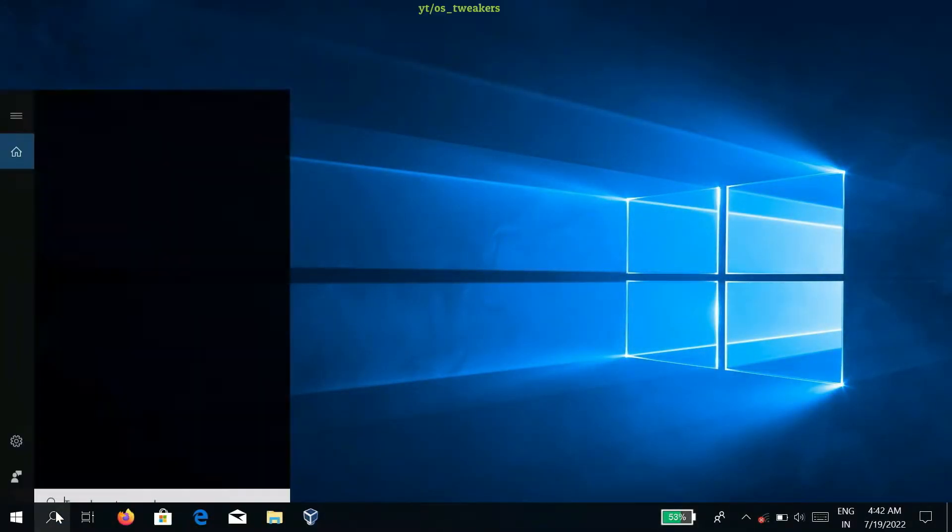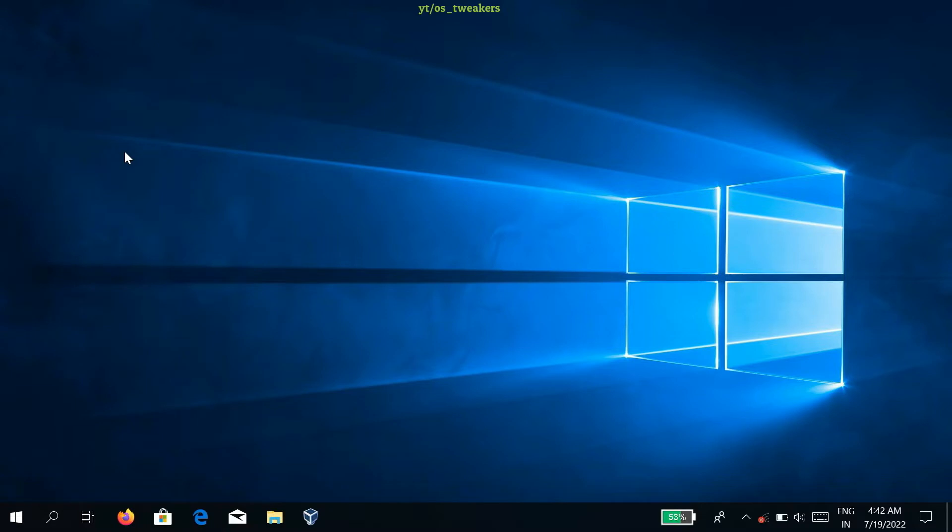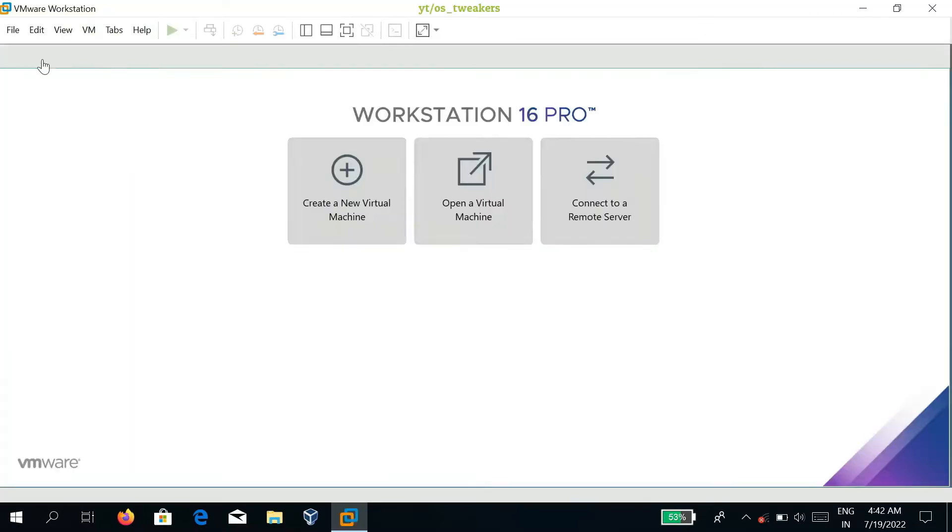First of all, type VMware Workstation in the Windows search bar. After typing, open it. Afterwards, click on File and we will create a new virtual machine.